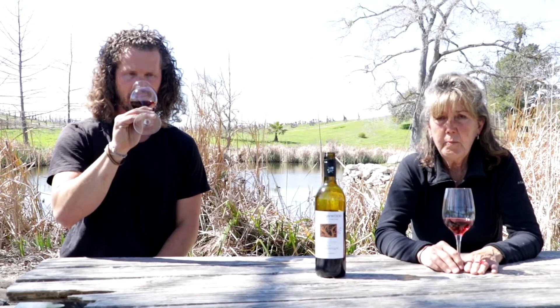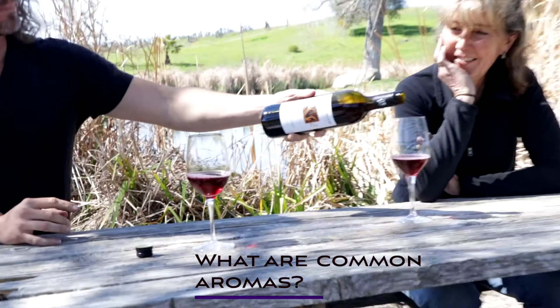Carbonic maceration is traditionally best known for Gamay — people might know wines from the Beaujolais Nouveau style — made in this method to provide a young, fruit-forward, fresh wine. Here at Buttonwood we do this mostly with Cabernet Franc, although we love doing it so much and it produces such a wonderful wine, both for blending and as a varietal bottling on its own. We also did an experiment in 2020 with Malbec and we're going to bottle a little of that this year as well. You could really do it with any red grape.